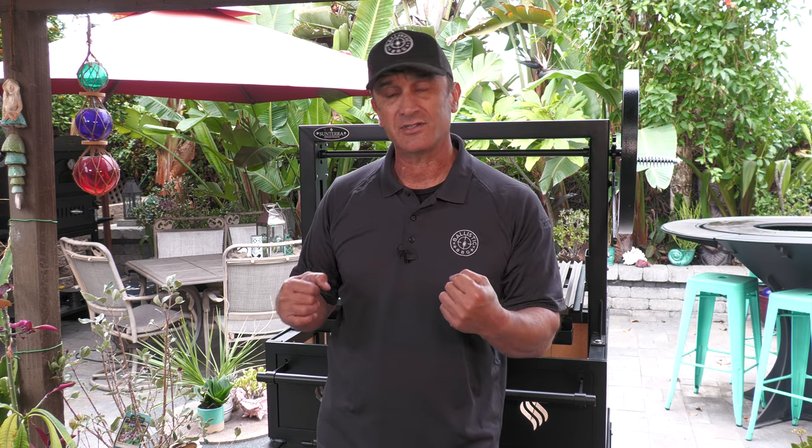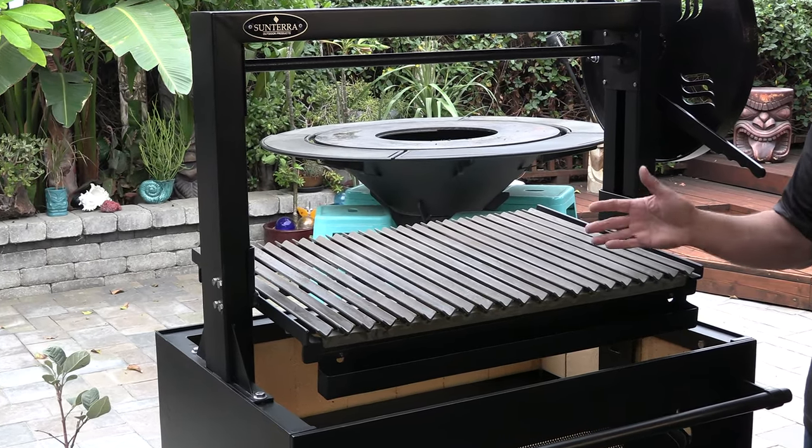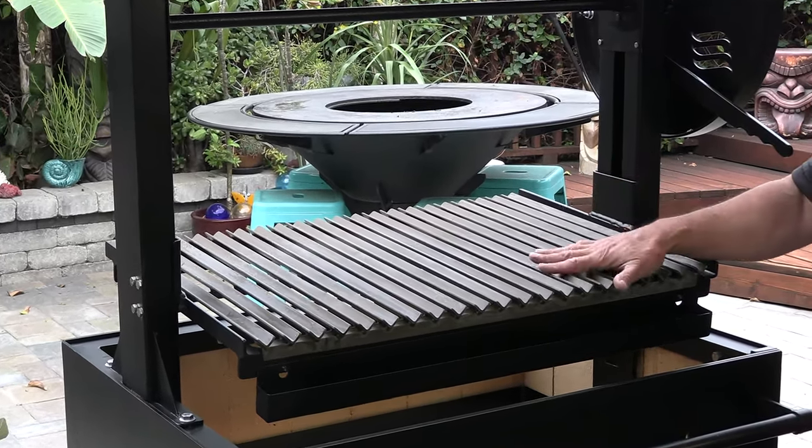Before you use your Santa Maria grill or your Argentine grill for the first time you want to make sure that you get it seasoned. Basically what we're doing is we're taking a fat and turning it into a polymer that's going to seal the outside of that grate. It's going to help prevent rust and also provide a really nice nonstick surface. It does not matter whether you're using the V grates or expanded steel — you're going to need to season it and the process is exactly the same.